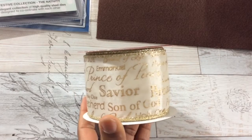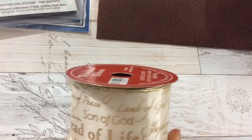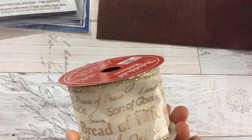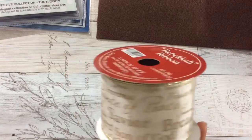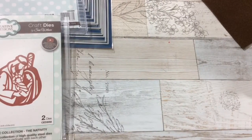I also use this ribbon I got from Hobby Lobby. This comes in this width and also I think a six-inch width. It comes in another color too. Take a look at all the words on it — Prince of Peace, Bread of Life, Holy One, Savior, Son of God, Shepherd.